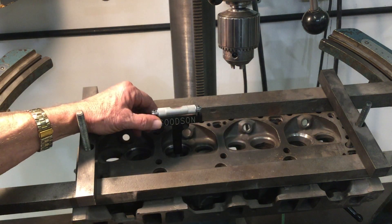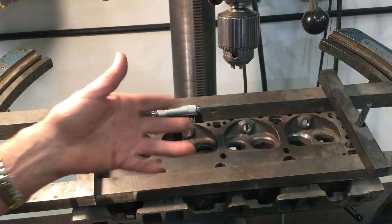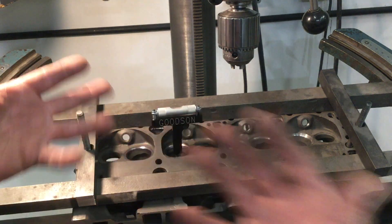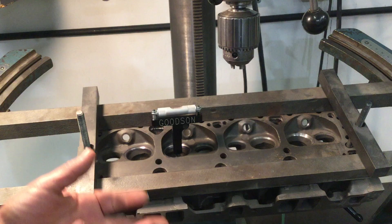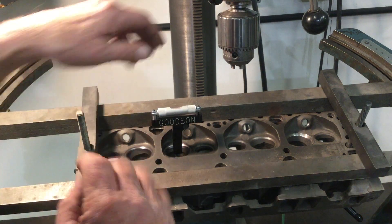The VGL100 is available from Goodson Tools and Supplies. We have a special procedure for calibrating these levels. You can get that step-by-step procedure at Goodson.com, or give us a call. We'll walk you through it on the phone. Ask for one of the tech department people — either Paul, Chris, or myself — and we'll walk you through how to properly calibrate that level.